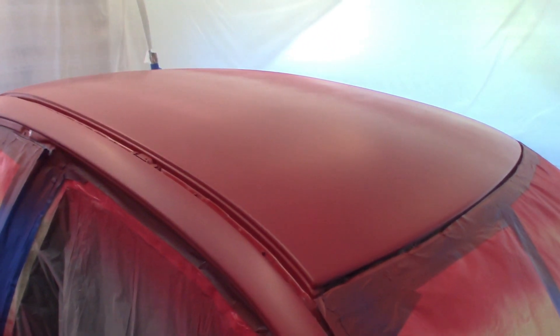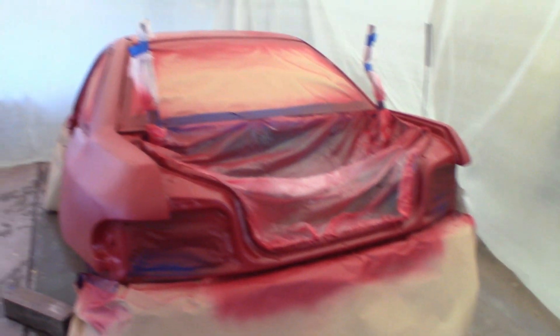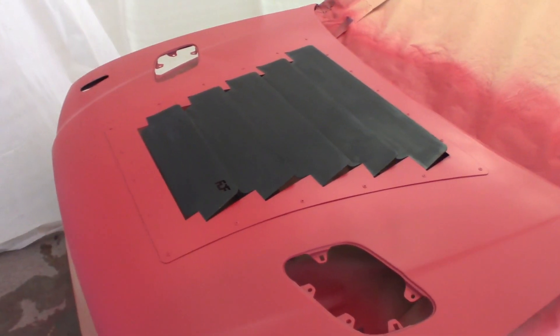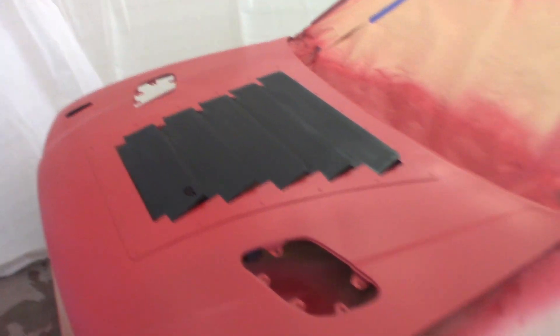So sweet — I've got all the base coat down now. I'll pull the tape on the hood so it can be clear-coated all at once.